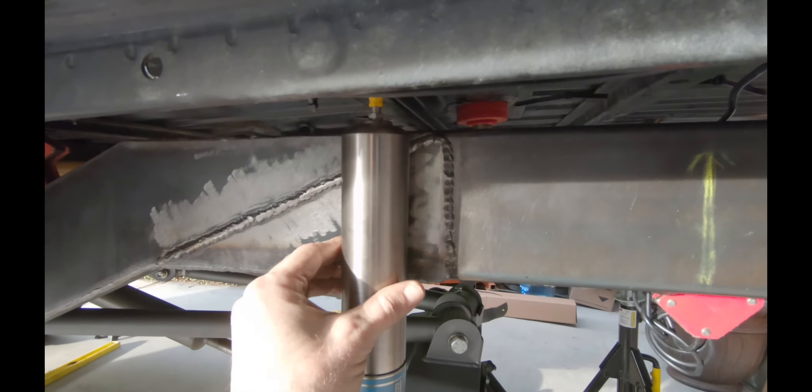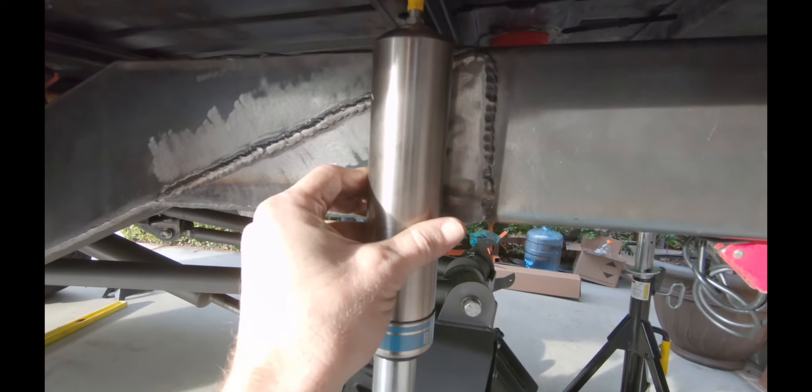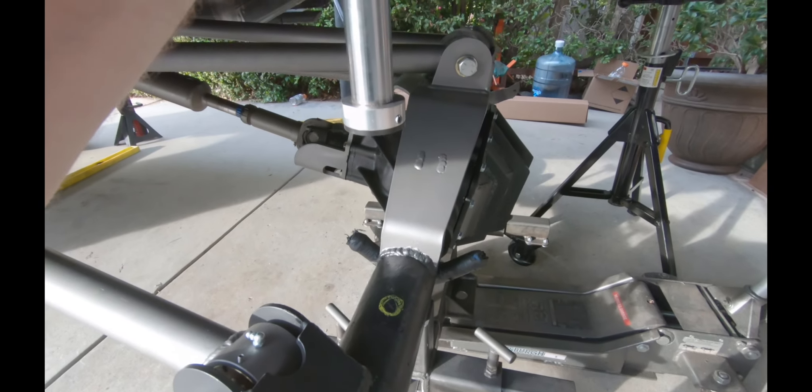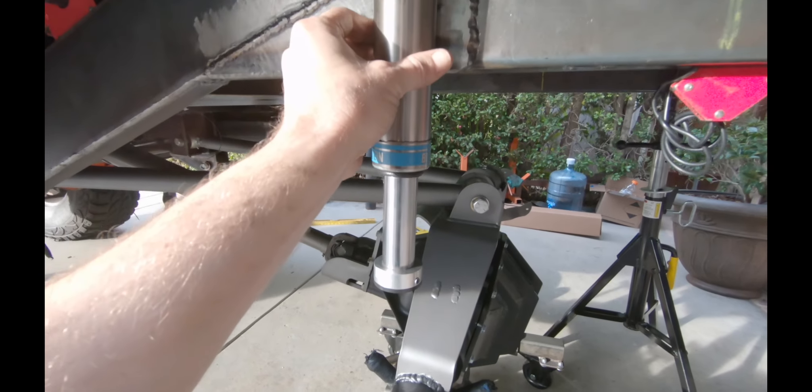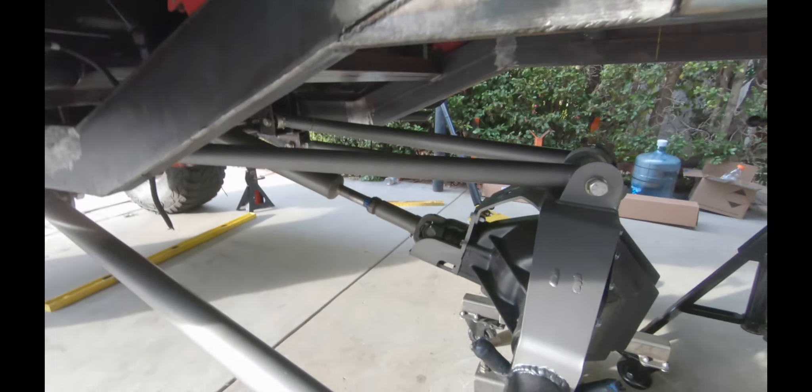Let me get one of my bump cans. These guys are going to go right here. So that guy's going right there. And now the challenge is going to be: can I get my shock to clear all this too? So I'm going to put the camera down for a sec.